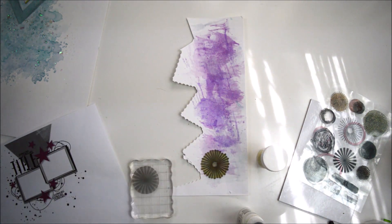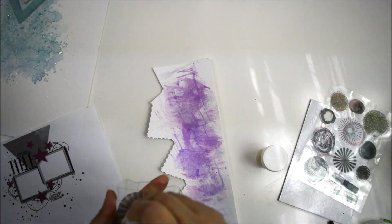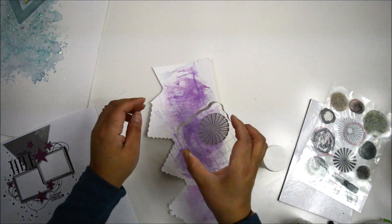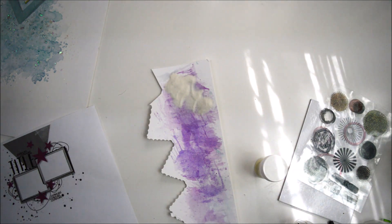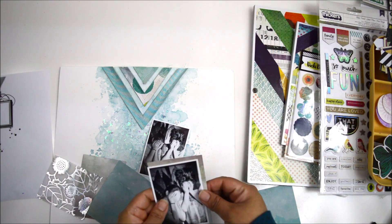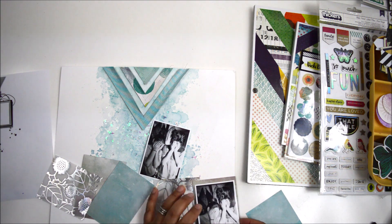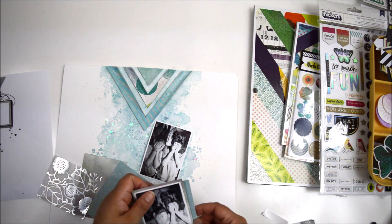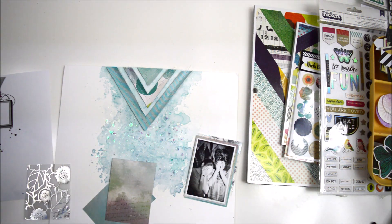I set the chevrons aside and work on the embellishments. I emboss with pearl powder using the sunburst stamp from Vicky's circle stamp and die set. The idea was to bring a pearl, holographic look that continues the iridescent paste theme, and it also reminded me of camera flashes — perfect since this layout is all about my kids not wanting their picture taken. These will replace the stars in the sketch. I cut the circles using the coordinating die.